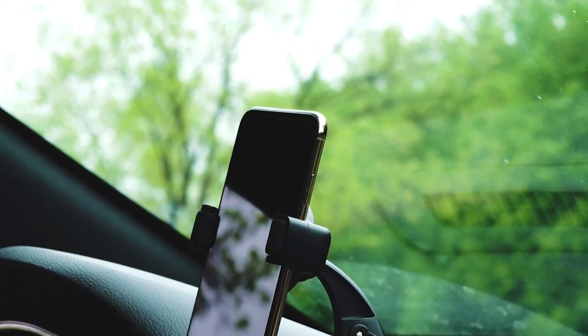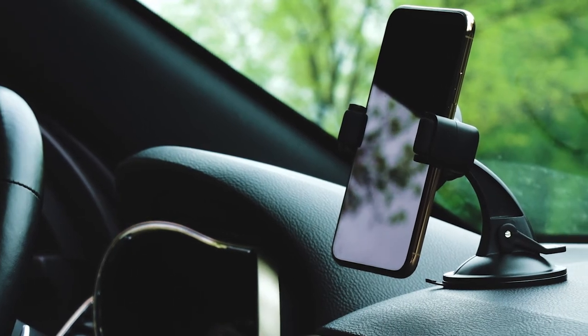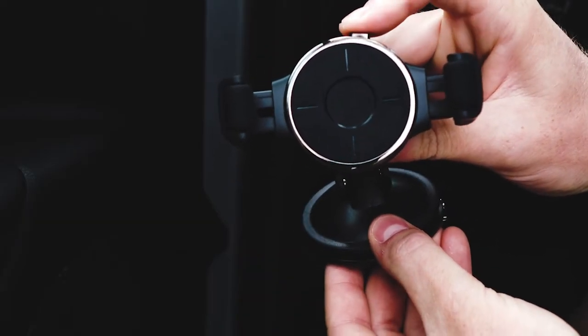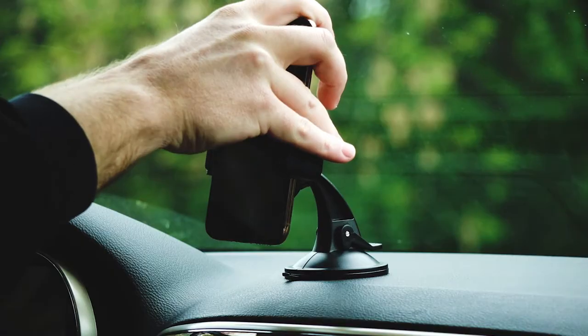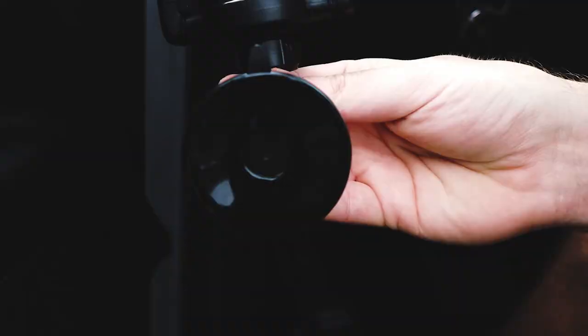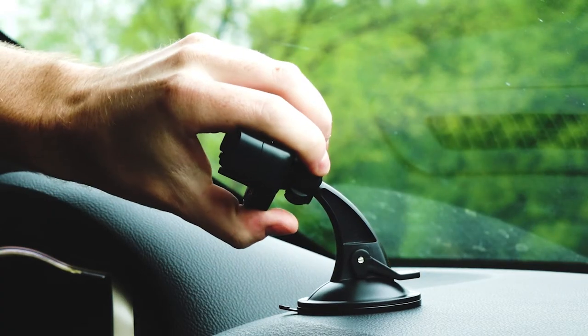Introducing the OneClick Dash, one of Brackatron's most functional and easy to use phone mounts. The OneClick features spring-loaded roller arms which allow for easy one-handed operation. This mount uses our temper bond suction cup that works great on most flat or slightly textured surfaces, including your windshield.